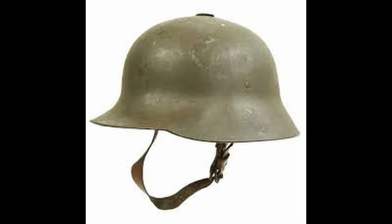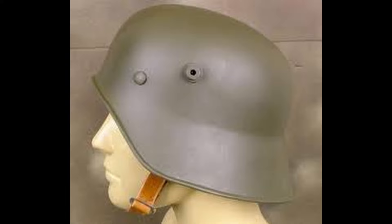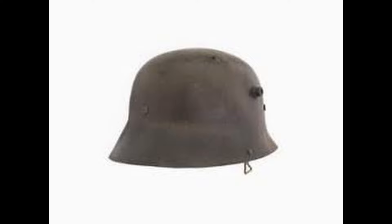The final Stahlhelm variant of the First World War was a modified version of the M18 known as the Ottoman variant. This design, by request of Ottoman officers, had the visor, ear, and neck protectors removed by a grinder. These modifications were intended so that soldiers could better hear orders in combat.